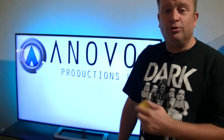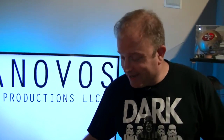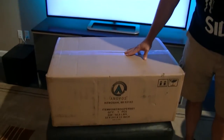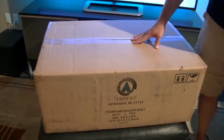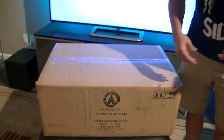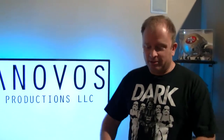Thanks to the Anovos company and a little thing called Lucasfilm licensing, I now have in my possession a box ready to go of a New Hope Stormtrooper armor. And today, with the help of the magical widget, we're going to be doing a little unboxing here. We're going to pull out the components, see what they look like, give you a little feedback on them, decide how we like them, maybe spread them out.